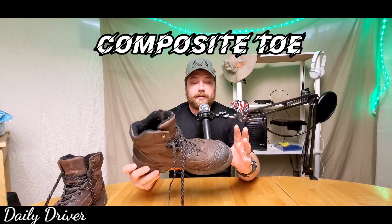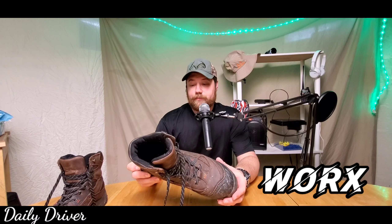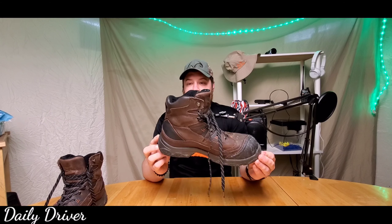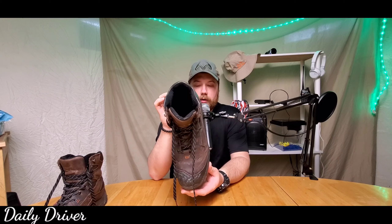These are composite toe — not the exact steel toe, but composite. The brand of them is Works. They are waterproof and slip resistant as well. But let me tell you, I do not like these.